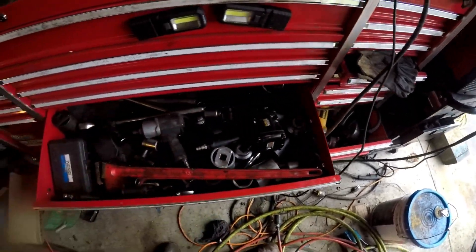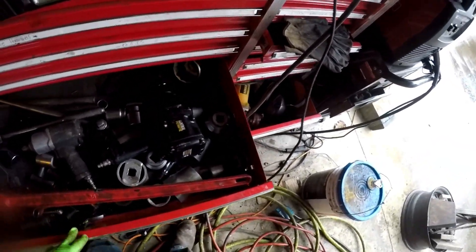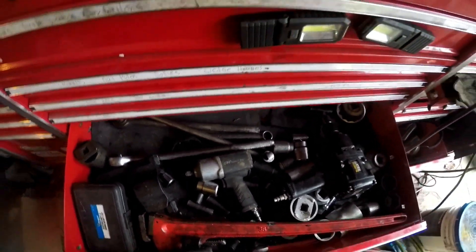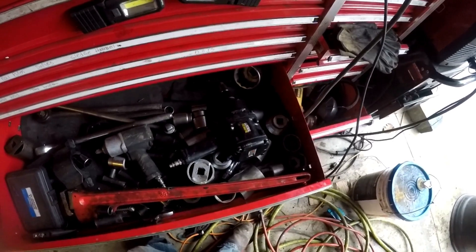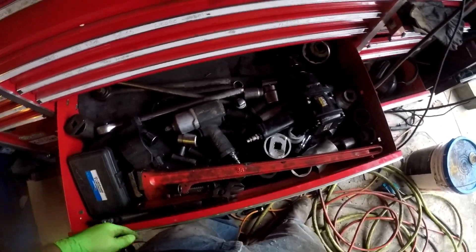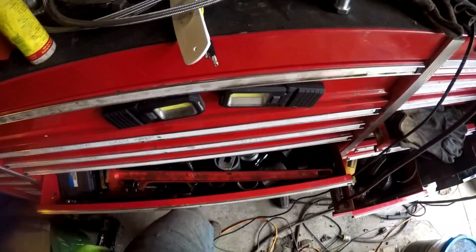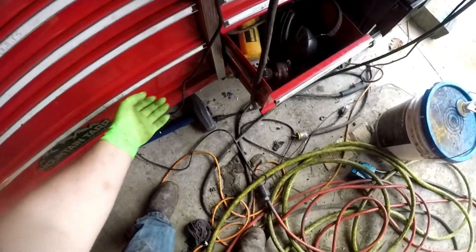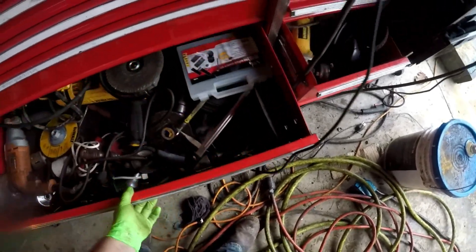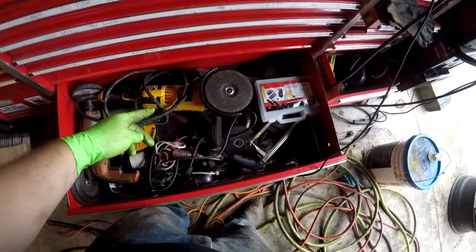Down here — this is probably my most used drawer for the dump truck — I got my impact wrench, all the big sockets and impact sockets, bigger crescent wrench, bigger pipe wrench, bigger impact, and a U-joint puller Justin gave me.